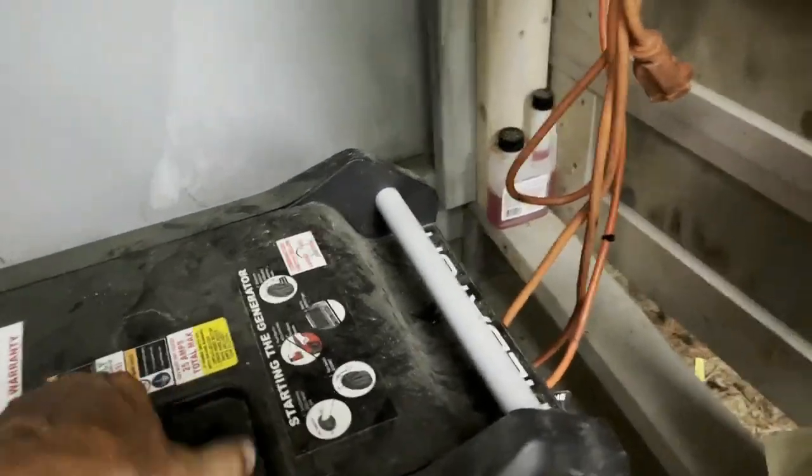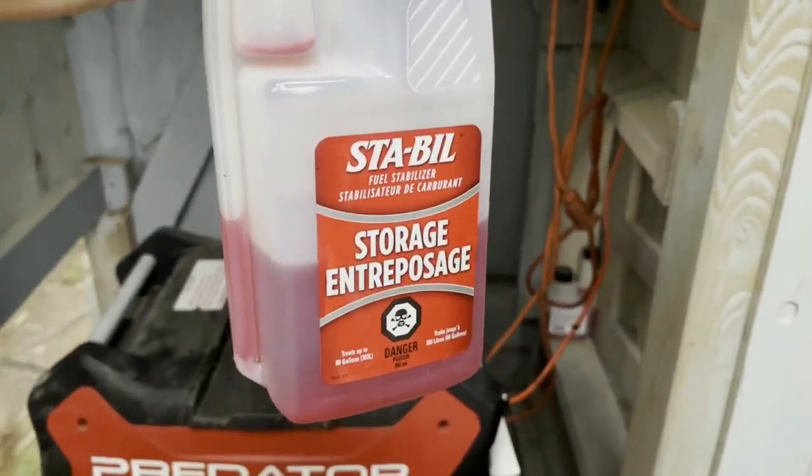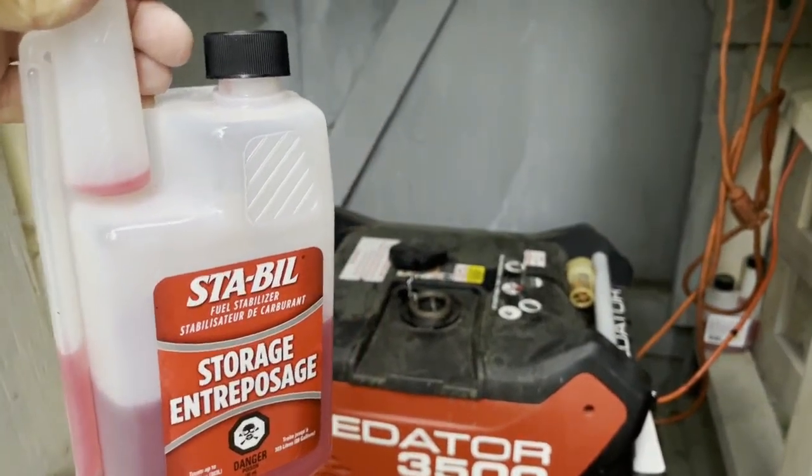All you have to do is check and see how much gas is in the tank, do a calculation, and then put some stabilizer in and run it for about five minutes with the stabilizer in it, and then you're all set.